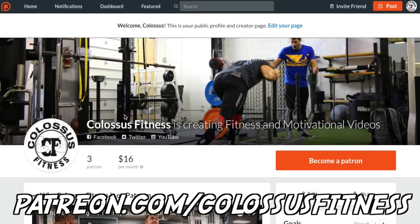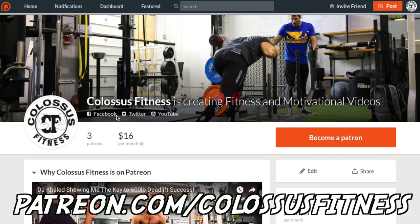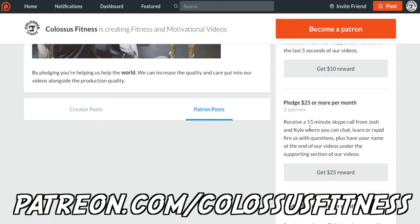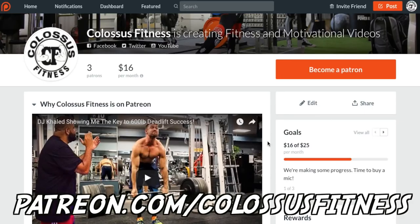If you're still watching at this point, you're clearly a premium member of the Colossus Army, and we appreciate you so much. If you want to support us and help us help other people, come over to our Patreon and donate. There are monthly donation tiers with different pledge levels and rewards, which helps us make better videos, get better content, and improve production quality. Any donation helps so much — and if not, just keep liking, subscribing, and being awesome. Thanks.